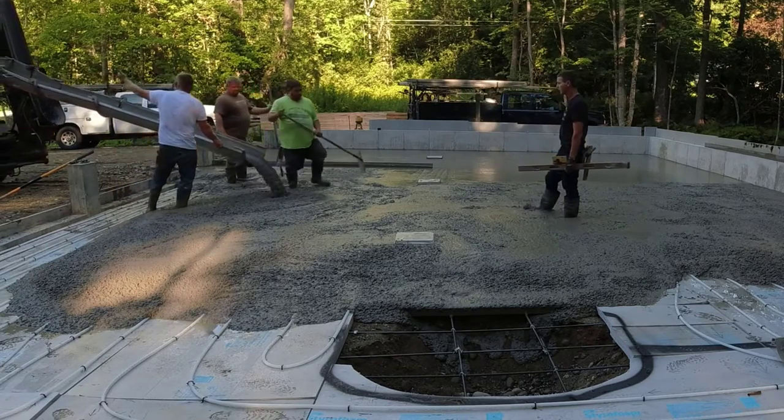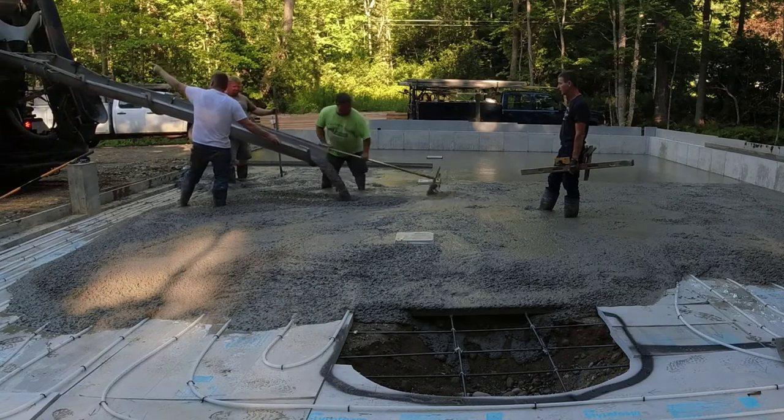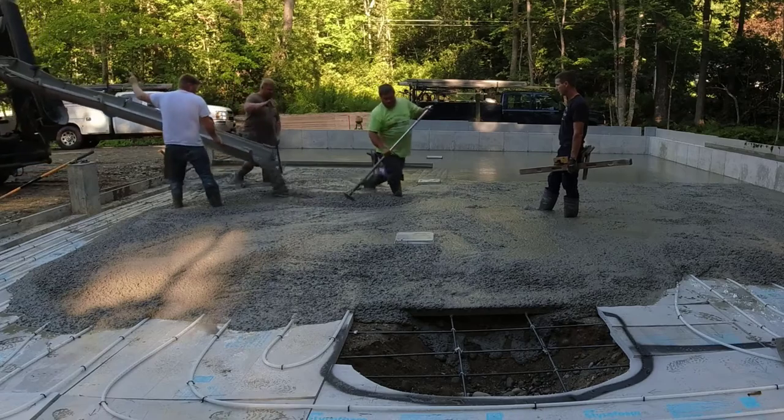It's a little bit low in the middle — I didn't have enough to shoot my pad an inch higher than the drain, so I've got to get a little bit more concrete up in there.